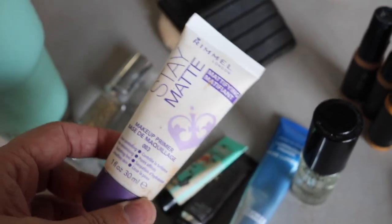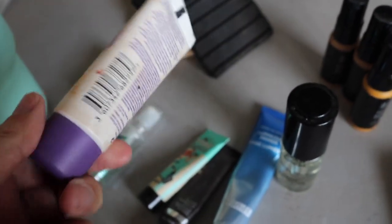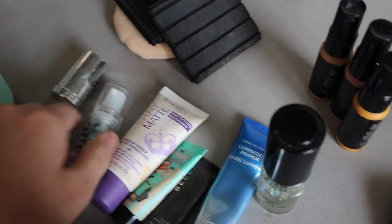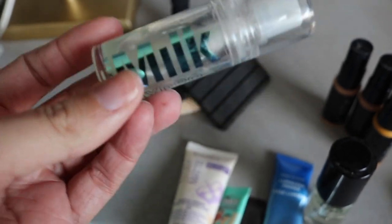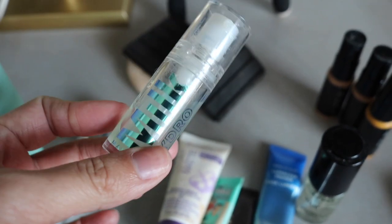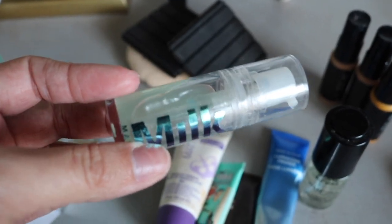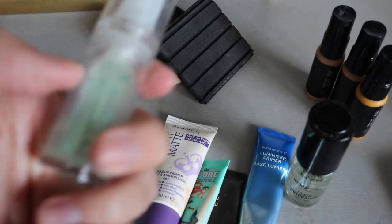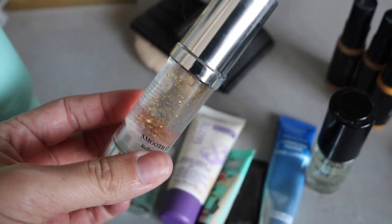The Revlon Stain Matte is not a silicone primer - it sits well under any foundation, doesn't pill up, and kind of feels like a lotion. I felt like it was versatile, but I'm not sure if I'll keep it in my kit. The Milk Hydro Grip - loved this for the longest time, but it does not work with every foundation. You have to be careful because not all formulas mesh with it. If you're going to use it, you need a water-based foundation rather than silicone-based, because silicone and this primer won't mesh well. Lastly we have the Danessa Myricks refining gel.